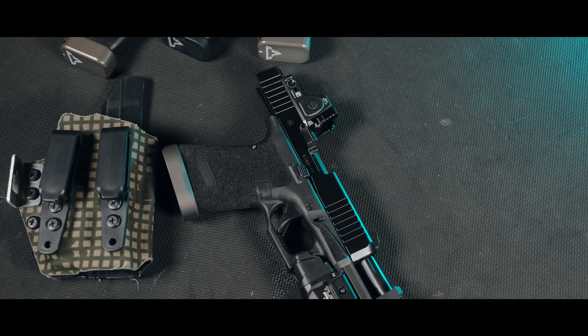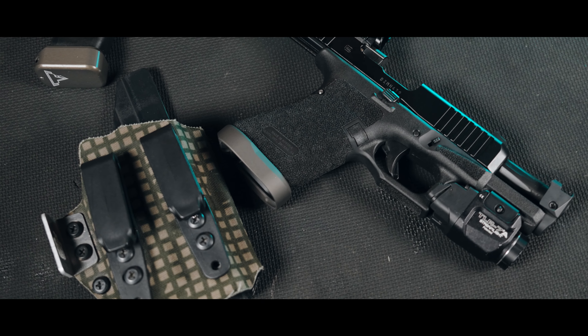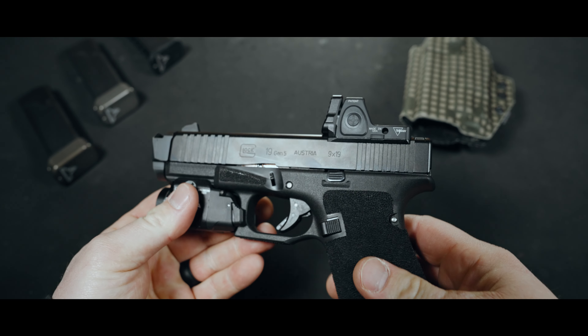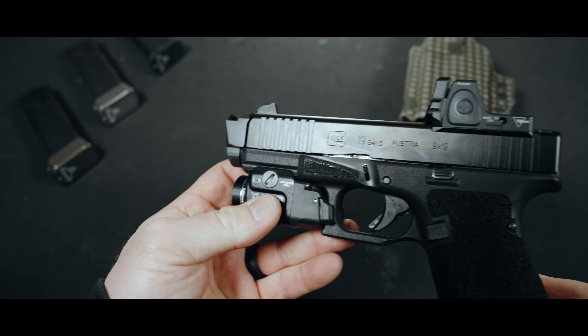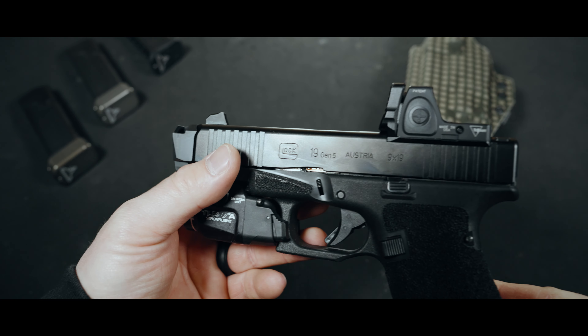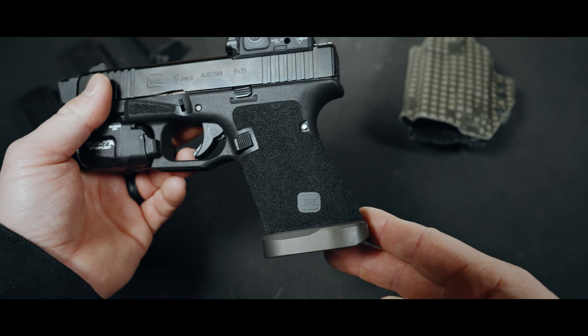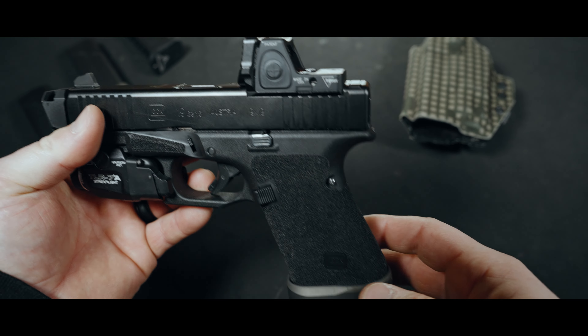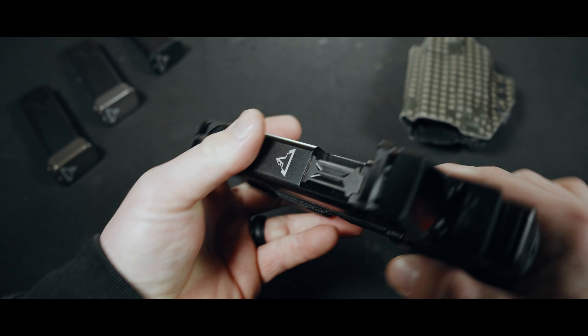I'm a Glock guy at heart. I've been shooting them for years and quite simply, they just work for me — with some slight modifications, that is. The standard out of the box Glock is a redheaded stepchild at best. No thanks to the lacking grip texture, horrible grip angle, and that trigger that creeps like the next door neighbor we all wish we didn't have. Besides that, it's probably one of the most reliable handguns out there.